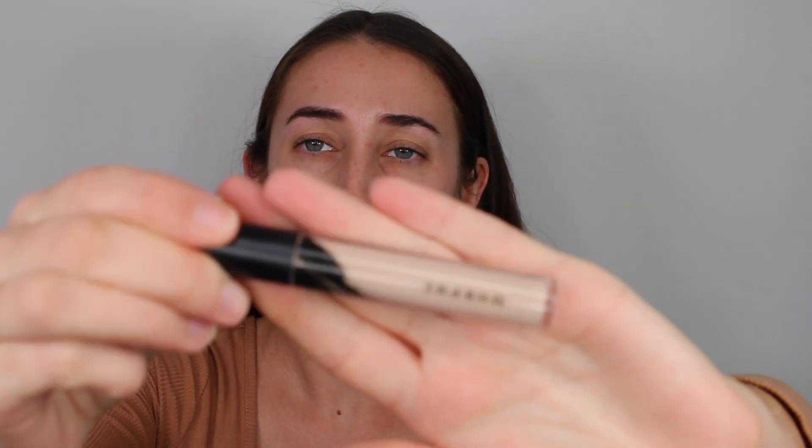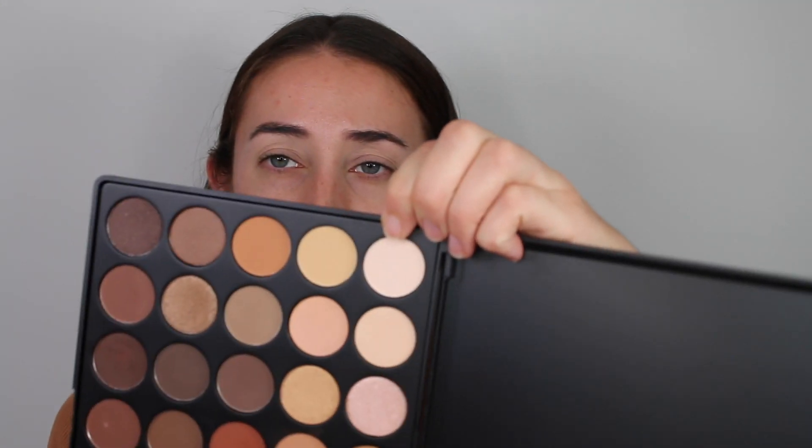I'm going to start with my Morphe concealer and just apply this onto my eyelids for a good base, then blend it in with my beauty blender. Then I'm taking a shade from my Morphe 35O palette with a clean fluffy brush and applying this all over my eyelid to set that concealer and give a good base for the eyeshadow.